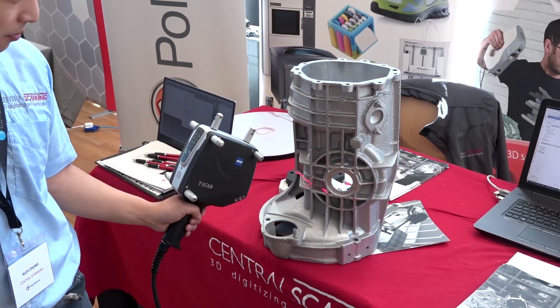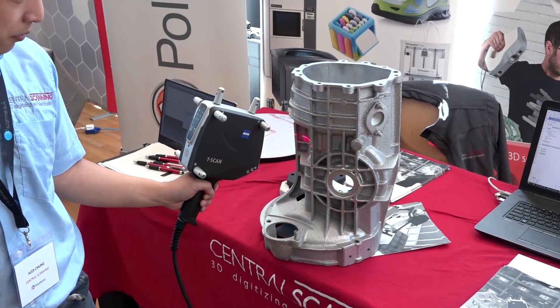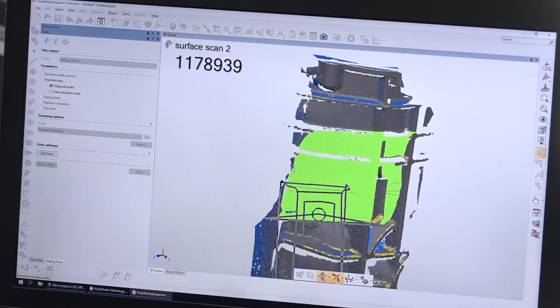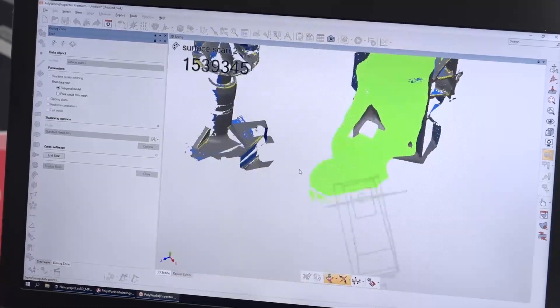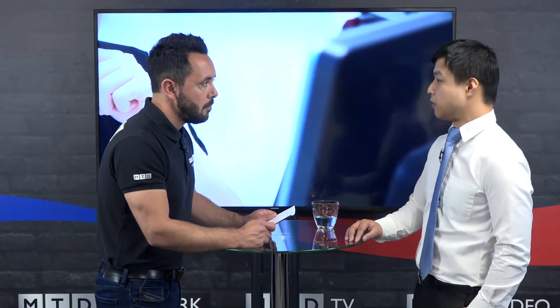For example, carbon fibre with a lacquer on top can be quite shiny, which is typically quite difficult to scan with typical 3D projection systems. The T-Scan20 is able to cope with shiny piano-black surfaces a lot better than typical 3D scanning systems.